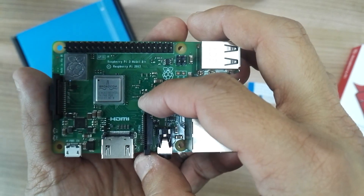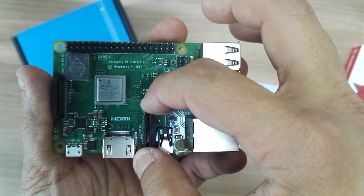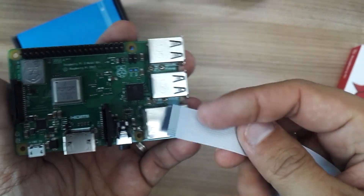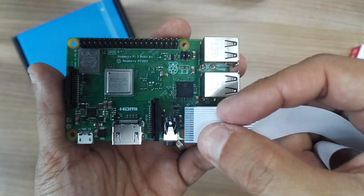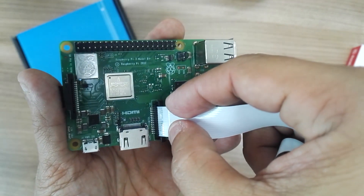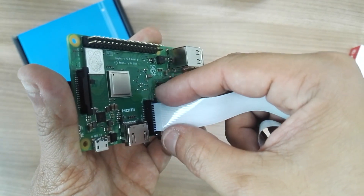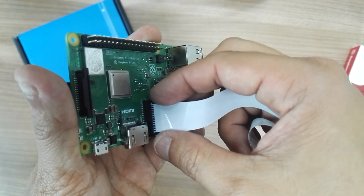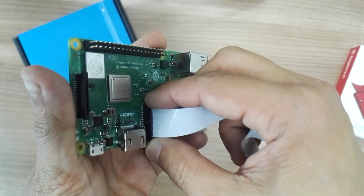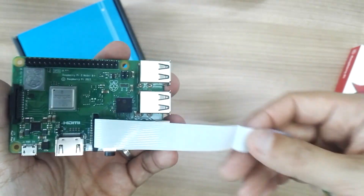To connect this, just pull these two ears up and push backward a bit. For the camera module, make sure the silver color thread is facing the HDMI connector, and just push it in. While holding the flexi cable, push the connector — that you pulled up — fully in.